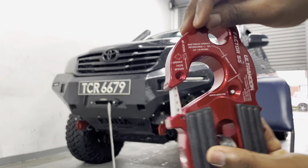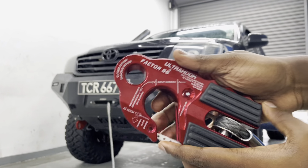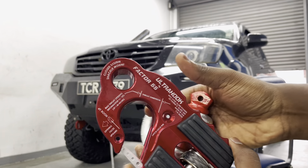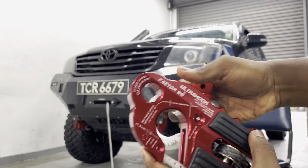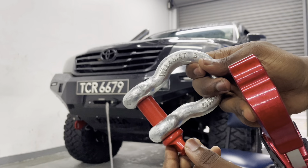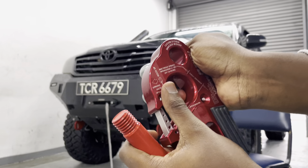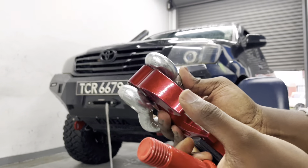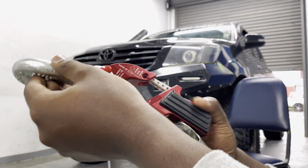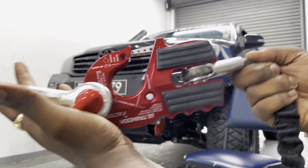It has the throat dimension printed on it, so you know how big of a shackle or strap you can fit inside. Let me demonstrate the closed system mounting. I have a shackle here — you can insert a shackle just like that, and there you have it: a closed system recovery. You know it's not going to fail on you and nothing is going to come loose.